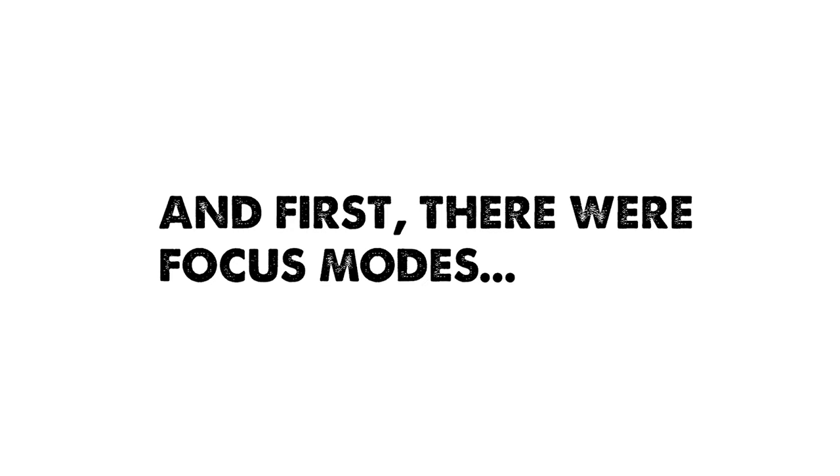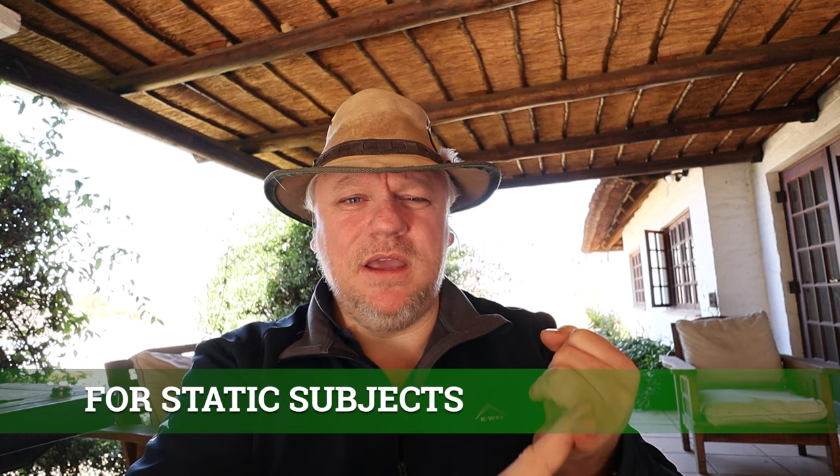Before we get into back button focus, we need to think about focus modes, because we use it within those modes. The main modes on most Canon cameras and most other manufacturers' cameras are single shot mode, or one shot in Canon speak.